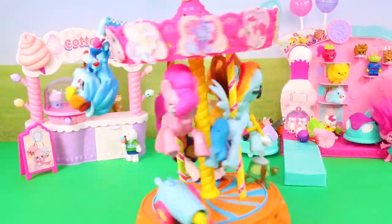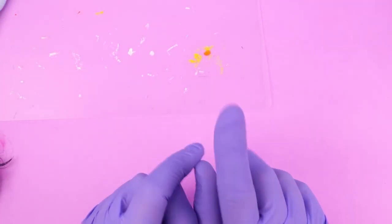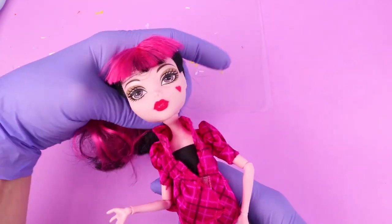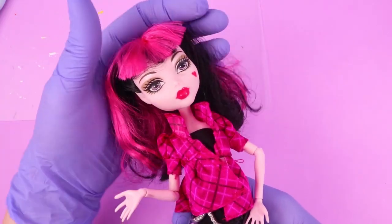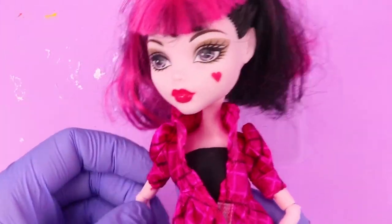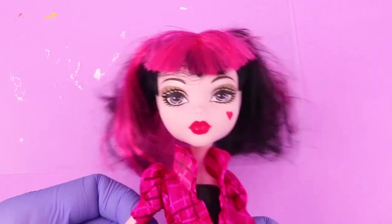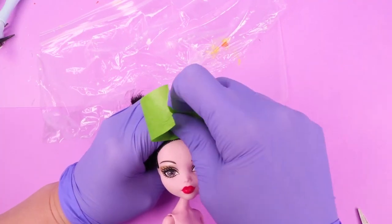And now it's time for our next project! Today we're going to make a custom Vampirina doll. Vampirina is a six-year-old vampire, but we're going to turn her into a much older version using this Monster High doll. I'm choosing Draculaura because she is also a vampire.